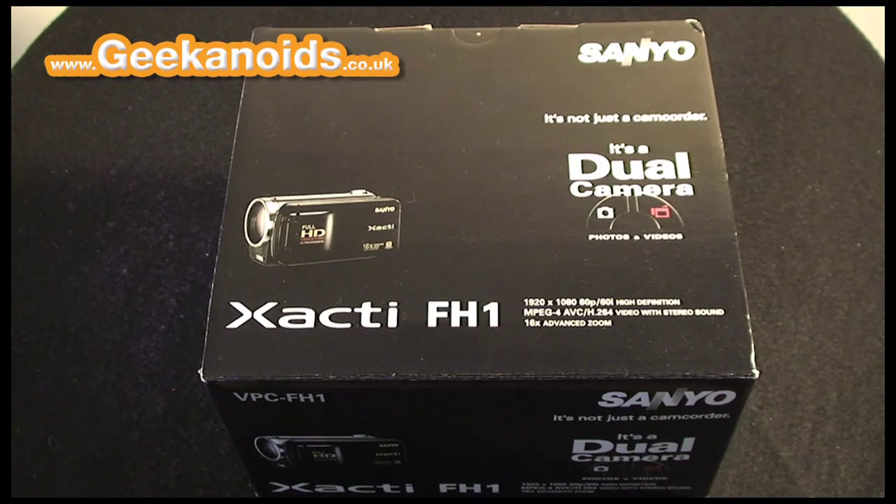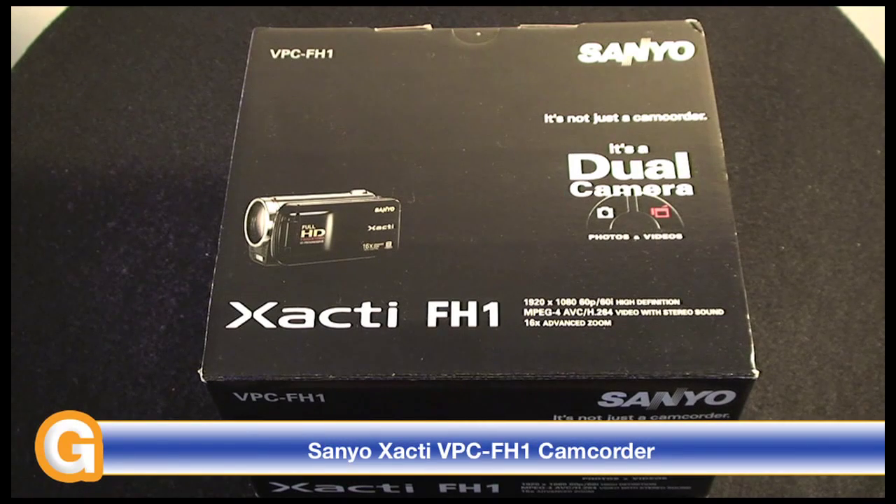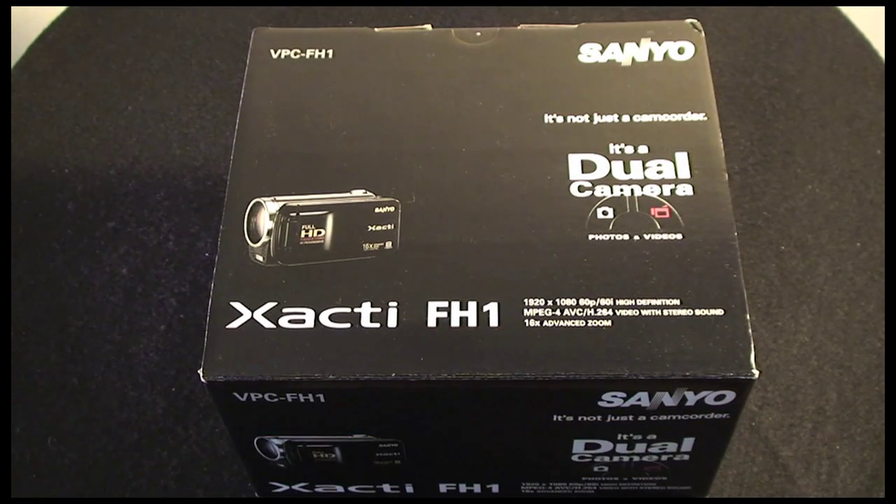Hi everyone, this is Dave from Geekanoids and this is my review of the Sanyo Zacti VPC-FH1 camcorder. In this video I'm going to be doing a full unboxing as well as a full review of this product, and I will be editing in some actual footage throughout the review taken with the FH1.